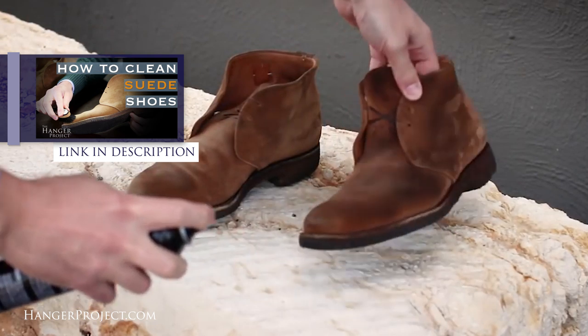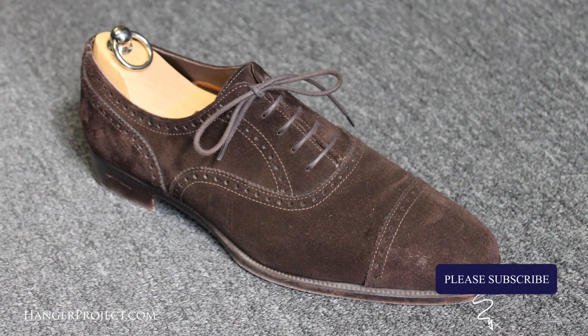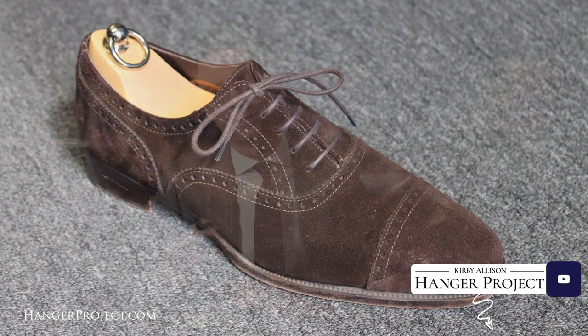A pair of brown suede cap toe oxfords is a great addition to any shoe wardrobe because it's such a versatile casual shoe. Brown is great to wear on weekends or with lighter colored suits, but brown suede really takes it to the next level. The softness of suede adds a touch of casualness and a softer look that offers more visual contrast versus a traditional pair of calfskin brown shoes.